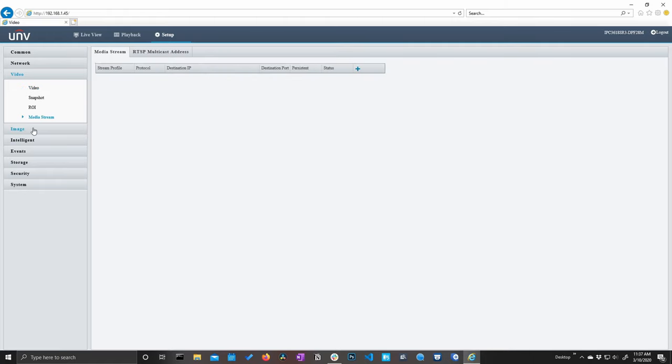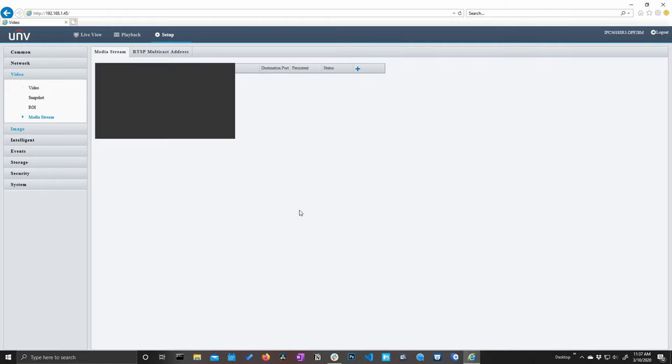Let's jump into the image settings. You can adjust the brightness and saturation of the image, fine-tune the contrast and sharpness, and really play around to make sure you're getting a nice clean image. Under exposure you can see that these cameras do have true WDR. We can turn that on and adjust the level — if you have areas of your image that vary in brightness from very dark to very bright, you might want to turn on this WDR setting. We do have a privacy mask — if there's an area on the image that we don't want to be visible all the time, we can mask over it.